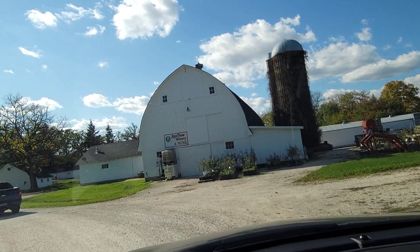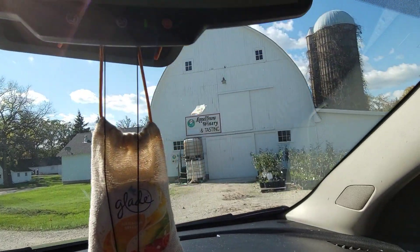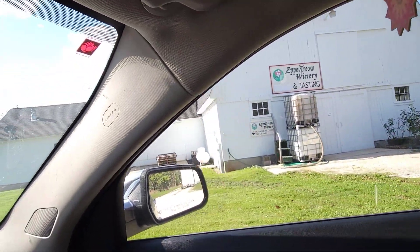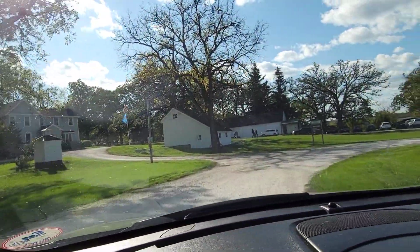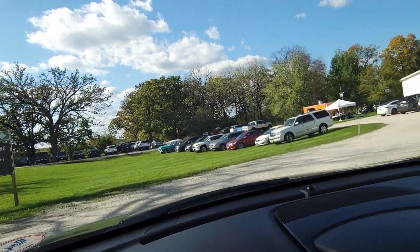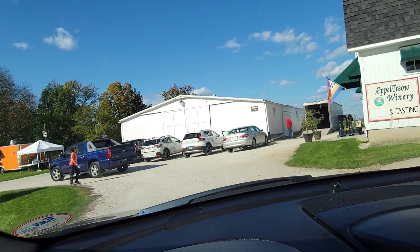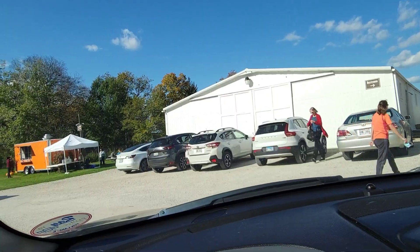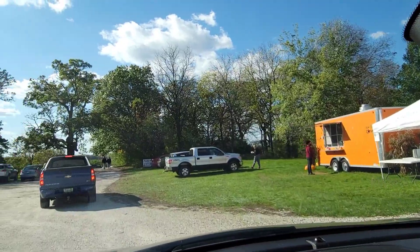We are on our way to the apple orchard — that's the winery and tasting. I want to try that one out today, right there. So yeah, we're gonna see what's going on, what this is about today. It is a lot more people out today than it was the very first time I came, so I hope I can get us a great video. Let's see if we can find a park somewhere.